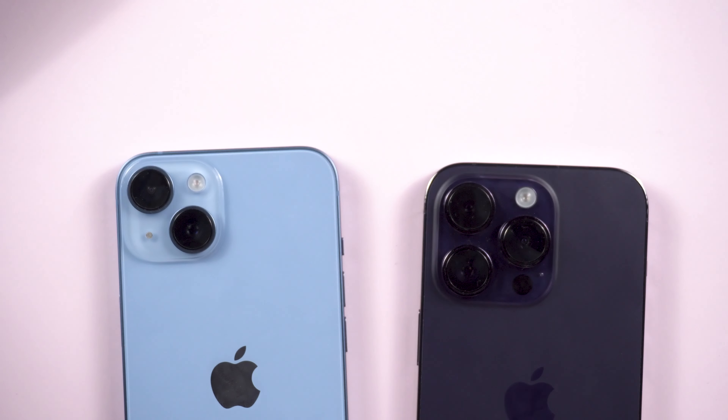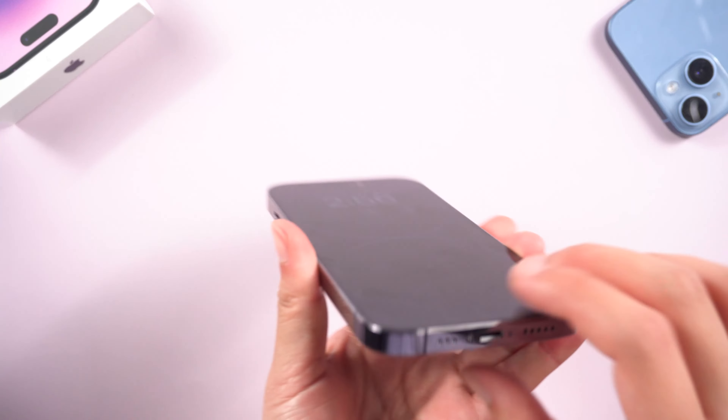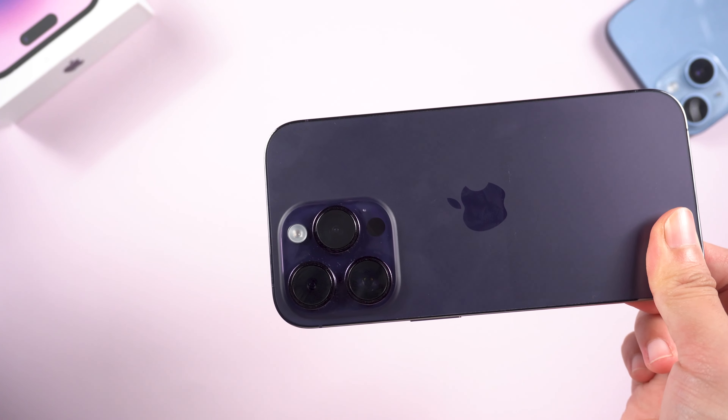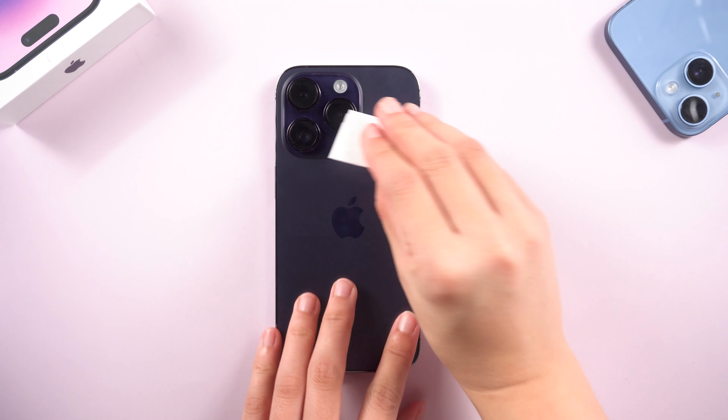Method 1: Clean the Camera Lenses. A great way to fix this is to look at the camera sensor itself. You have to remember that most of the time your camera is in your pocket, so your camera lenses can quickly get greasy and dirty. What you have to do is get a microfiber cloth to clean it.